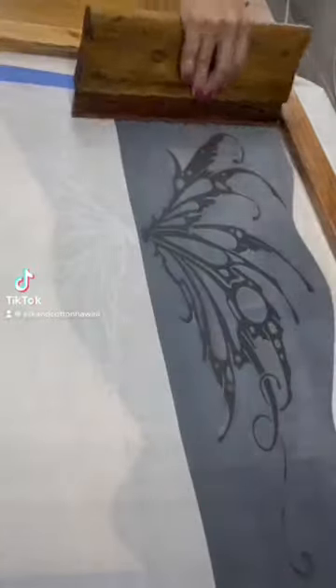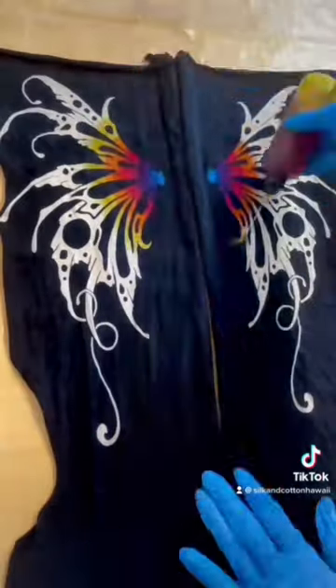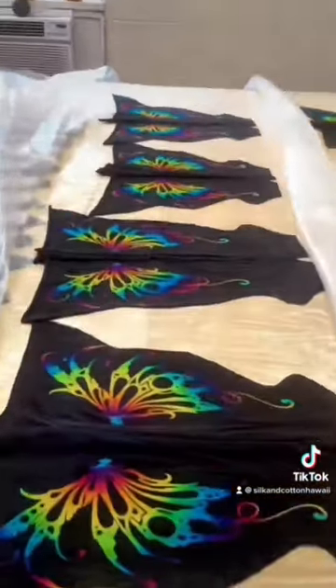Aloha beautiful people! I'm back with a new design. I made pixie wings with decolorant — it's going to pull the black dye out so I can dye over it with beautiful rainbow procheon.